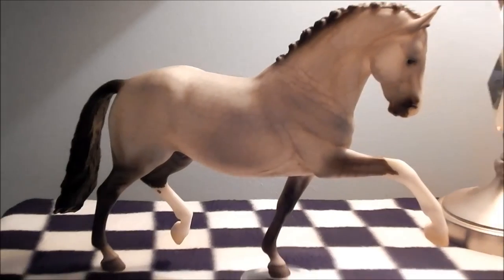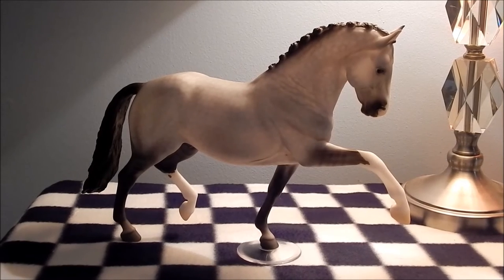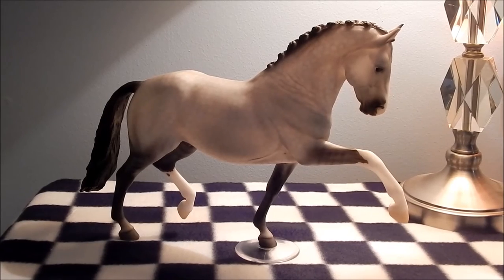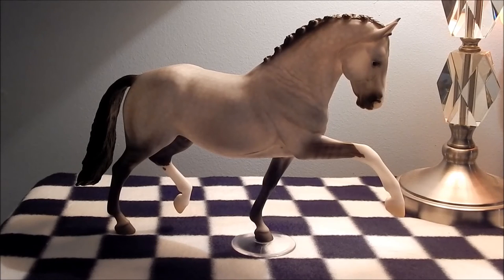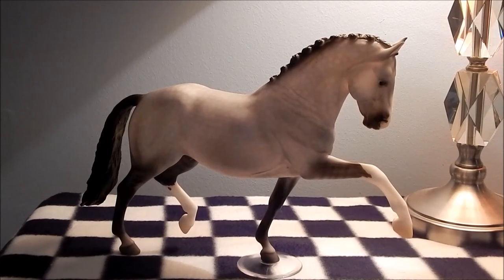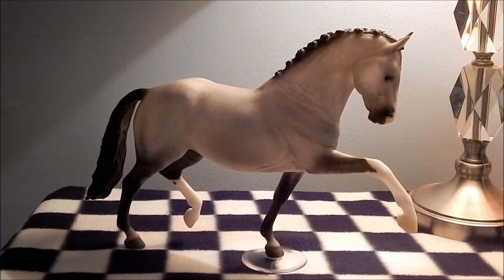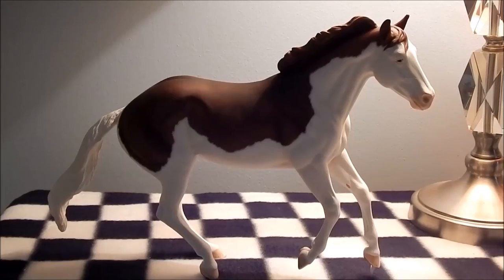Second to last, we have Fabian, who was a Collector Club special run web special from this year. I got him secondhand because I'm not part of the Collector's Club — I'm not really into OS. When I saw the picture of this guy, his dapples looked really nice. I think I'm naming him the Ice Prince or something. He's nice but kind of plain, and I'm not sure if I'm going to sell him or not. I'm going to wait until I show him, and if he doesn't place he'll probably be up for sale — so if you're interested I'll let y'all know.